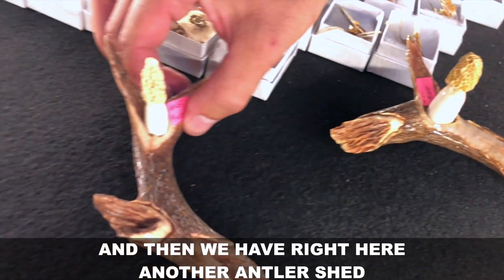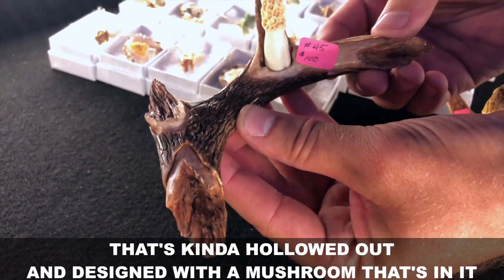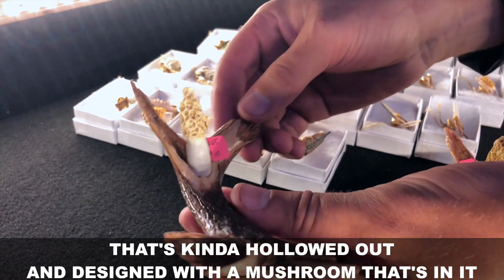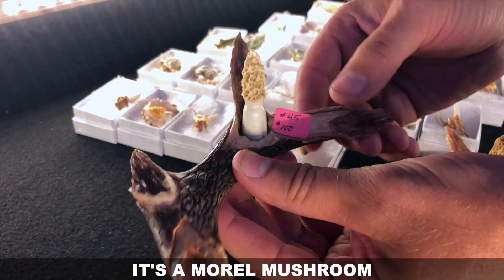And then we have right here another antler shed that's kind of hollowed out and designed with a mushroom in it — some real mushroom.